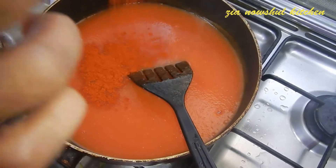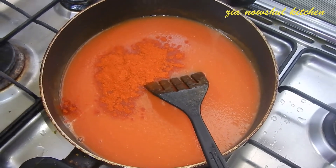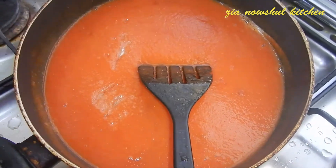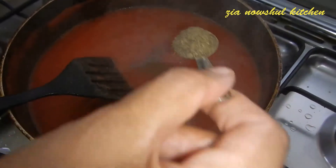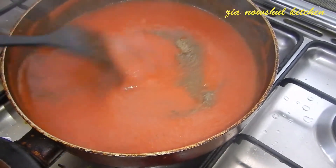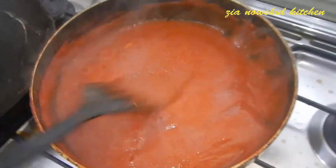1 tablespoon of shmiri, 1 teaspoon of milk. The sauce is prepared the same way as you can see.